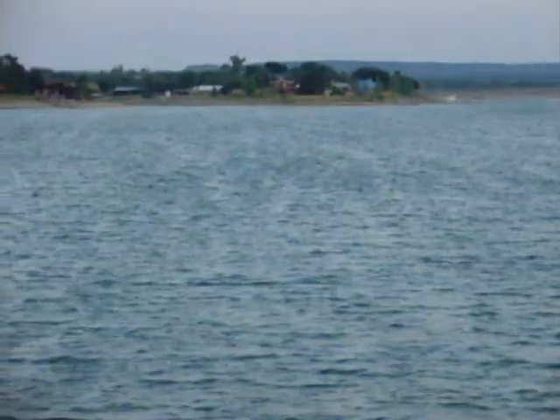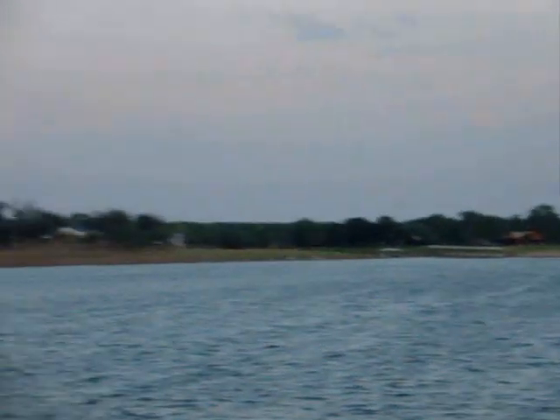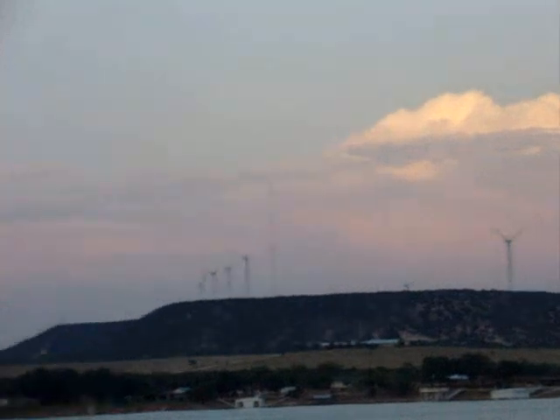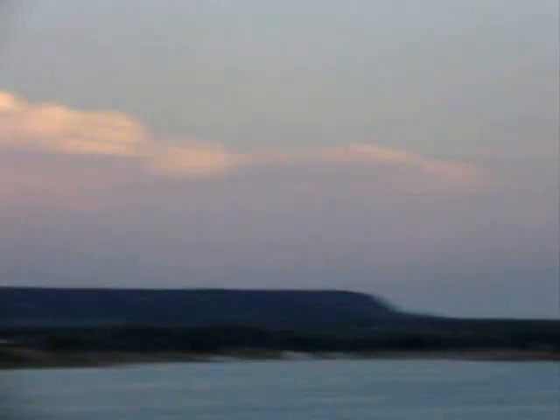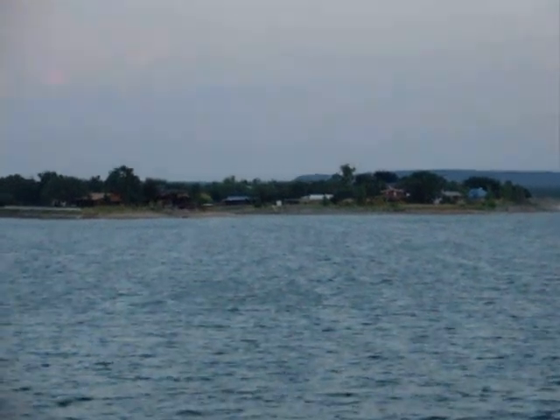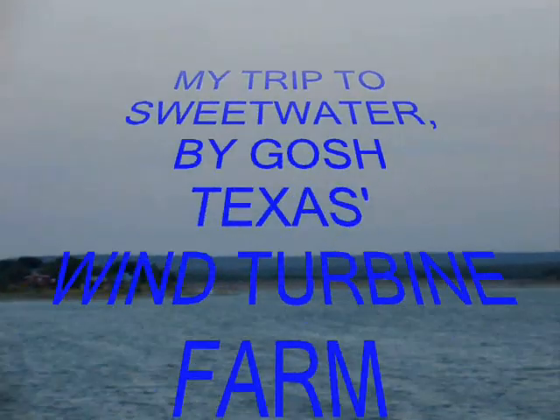Here we are at Sweetwater Lake, 16 miles south of town, and we look up and we still see more wind turbines all the way around. Grew up swimming across this lake — it's down quite a bit, downhill kind of here. Anyway, the last place we were looking at on film was in Roscoe, and that was 8 miles west of Sweetwater. This just goes on for a long, long distance.